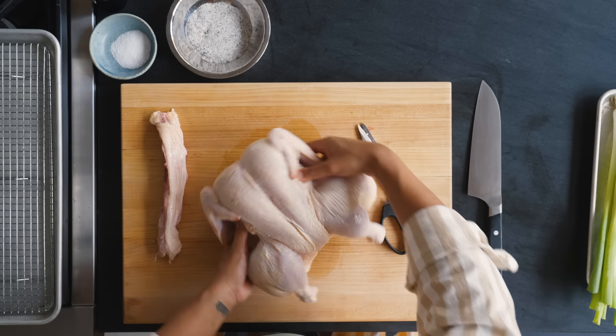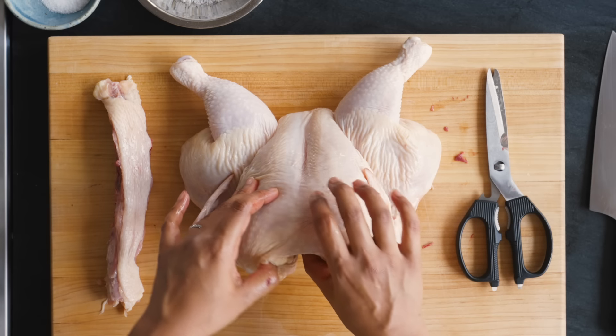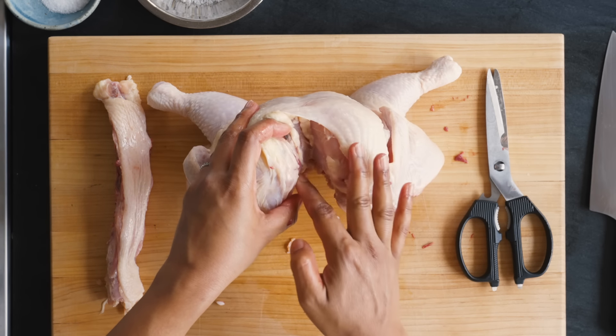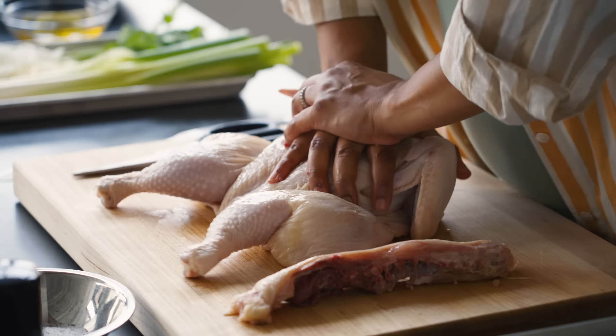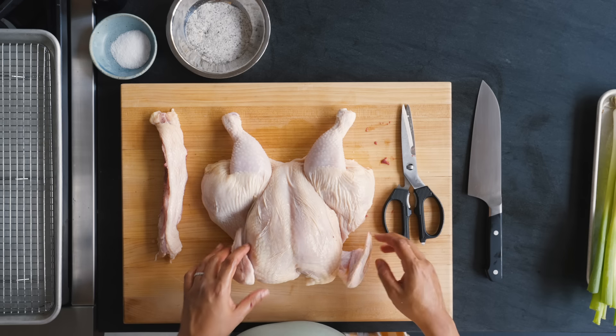Now we're going to open this up and flip it over. I like to have the breast towards me, and we're going to crack the breast just to flatten it a little. Right here we've got our wishbone — some people take that out by carving along it with a little knife. But you can also just press and crack it open. There you go. You did it. You spatchcocked the chicken.